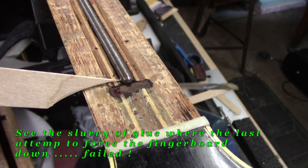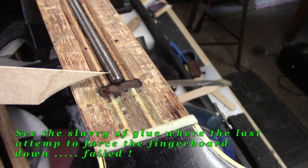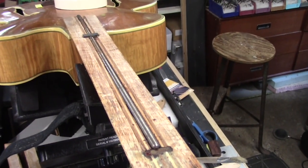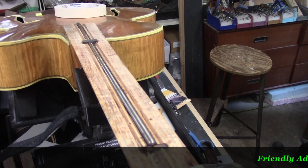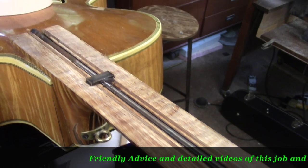So this is the culprit and this is why that fingerboard lifted — you would never be able to glue it back down. Removing the fingerboard in this case was exactly what needed to be done. So now we're completely in the driver's seat.